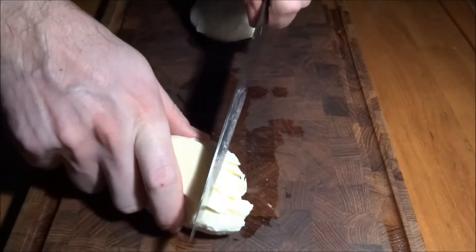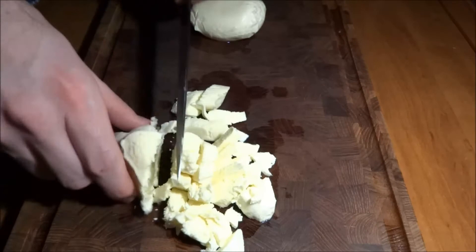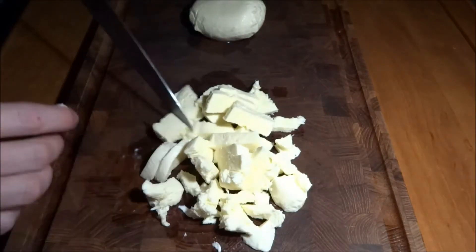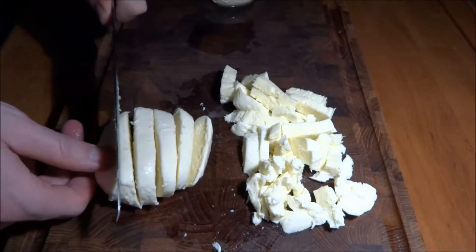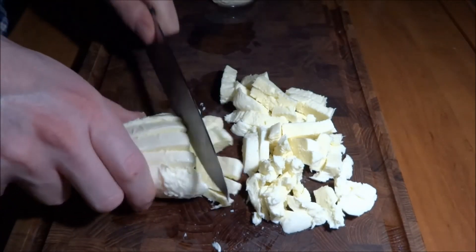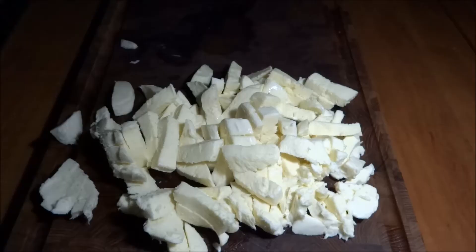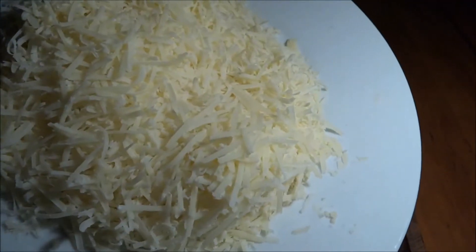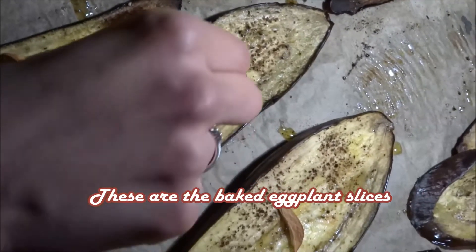Remember, there's no meat in this whatsoever, so it's a really good idea to add in components that are gonna give volume. In this case the cheese is gonna add a lot of fat to the dish, and we're gonna need some fat — otherwise we won't get full. So it's definitely a high-fat, low-carb lasagna. We're also gonna add some freshly shredded parmesan cheese, which is essential to this dish.